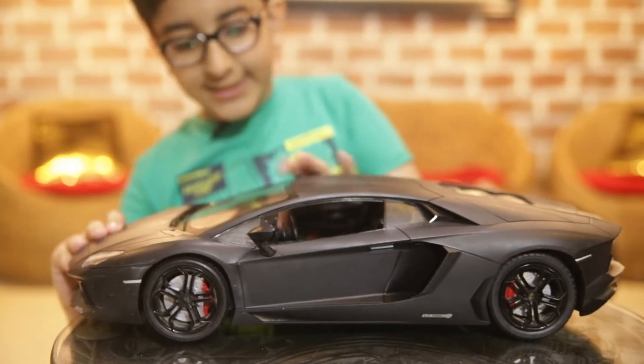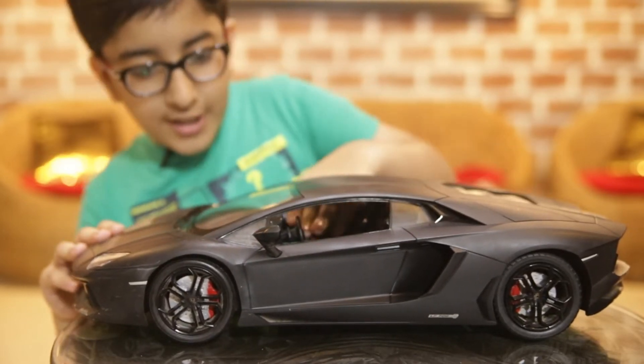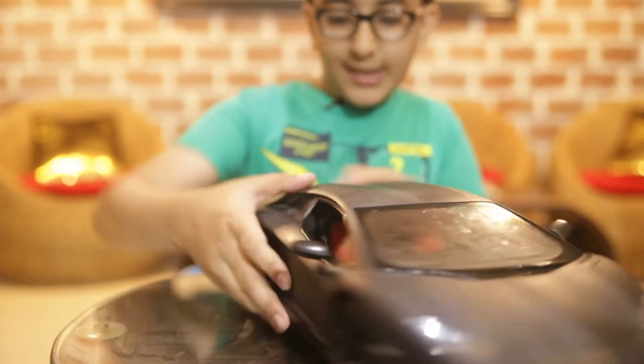Look, the two little seats, the little steering wheel. We got this little thing here — I don't know what it is, but it's a thing. And you got the engine on the back. It's really cool.